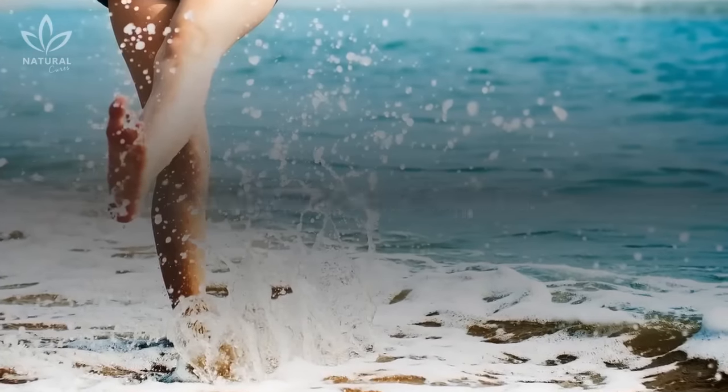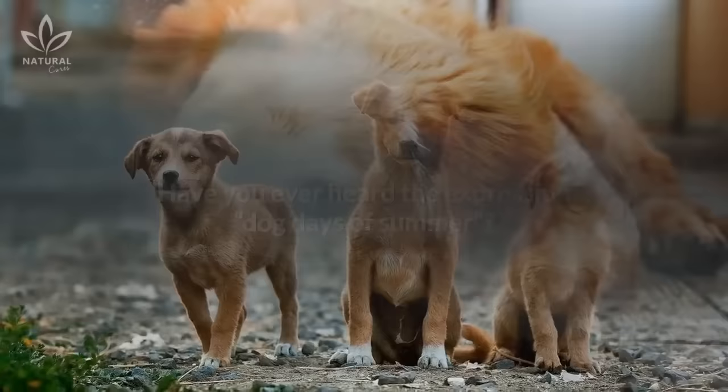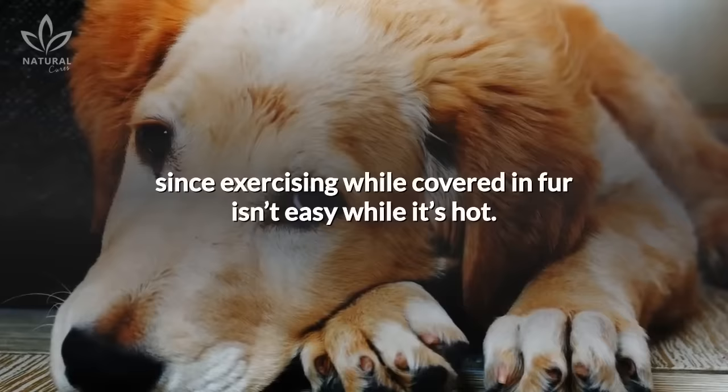Who doesn't like summer? The sun and high temperatures motivate us to spend more time outdoors. When it comes to dogs, however, the summer isn't always fun. Have you ever heard the expression 'dog days of summer'? Some people believe that it's because dogs are lazier in the summer, since exercising while covered in fur isn't easy while it's hot.